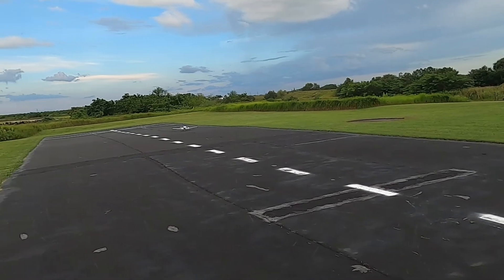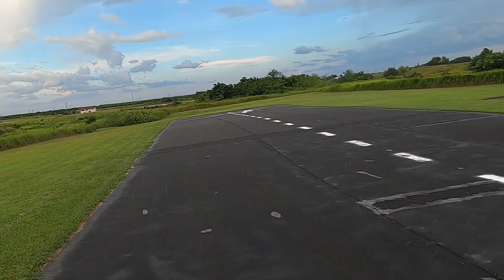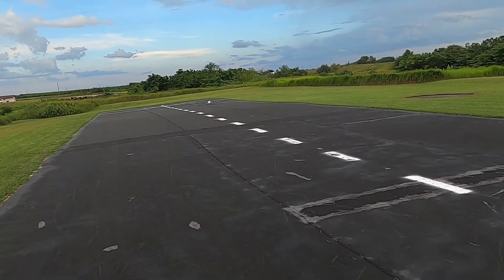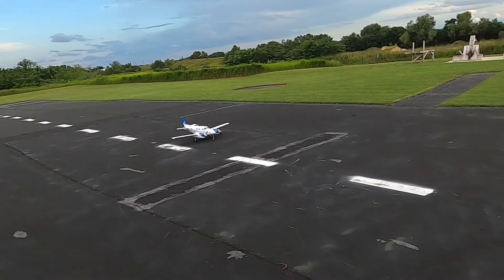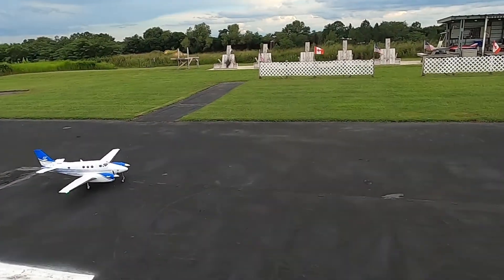It's just worse up higher, and I got something going on with my nose steering — I thought I adjusted it but I'm going to have to readjust it. So we're just going to call this a quick flight because I got a storm coming, so I'm going to get out of here.